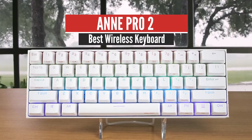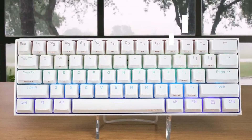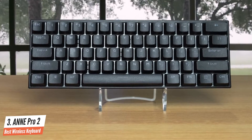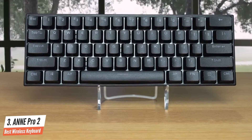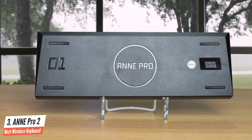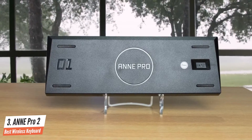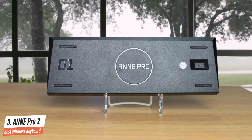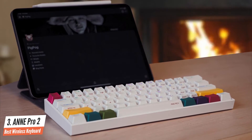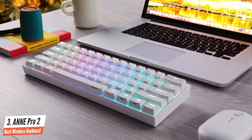Number 3: Anne Pro 2 – Best Wireless Keyboard. The Anne Pro 2 stands out in the crowd of 60% mechanical keyboards with its fantastic software, quick-tap arrow key function, fantastic build quality, and rock-solid Bluetooth connection. The Anne Pro 2 can be confidently added to the list of best affordable keyboards with its premium build quality relative to other comparable keyboards in the market. The keyboard measures 97 x 284 x 40 mm, and the overall weight is around 635 grams, which is comparatively lightweight.